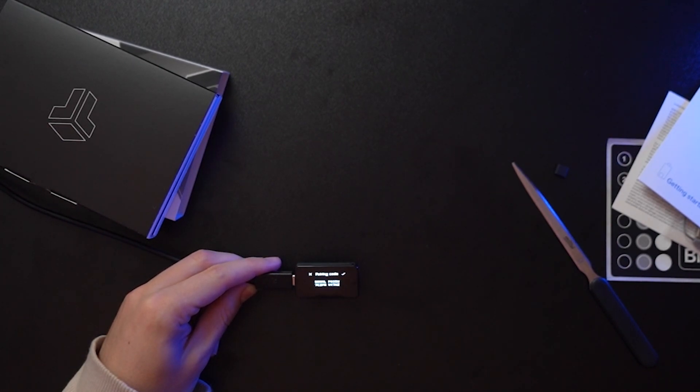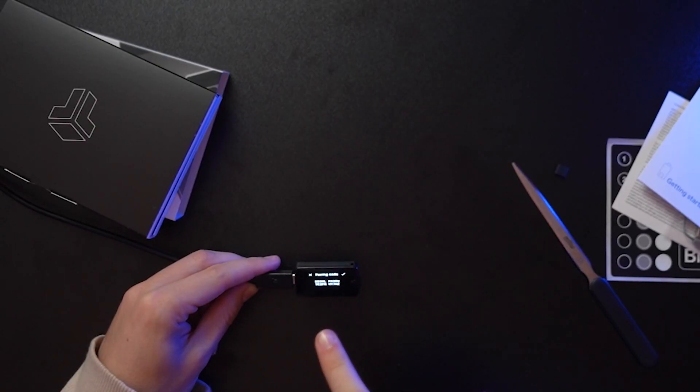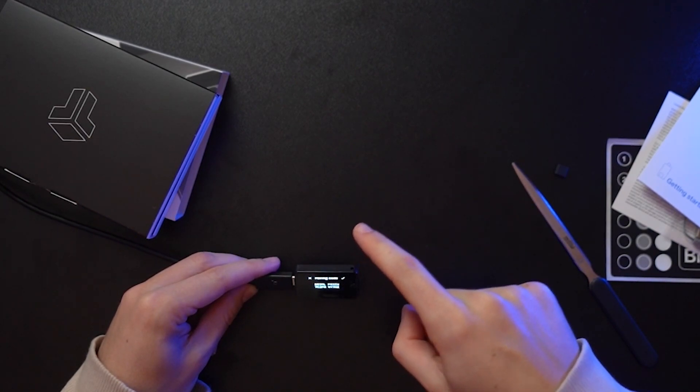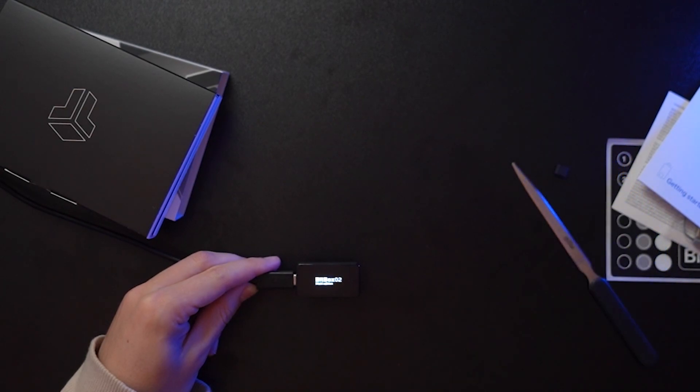Now we have to verify the pairing code. On screen we see a pairing code and the same code appears on our device — it's just double-checking that the correct BitBox is connected to the correct software. On the right side of the device we tap the tick to confirm, and then we confirm on the software as well.